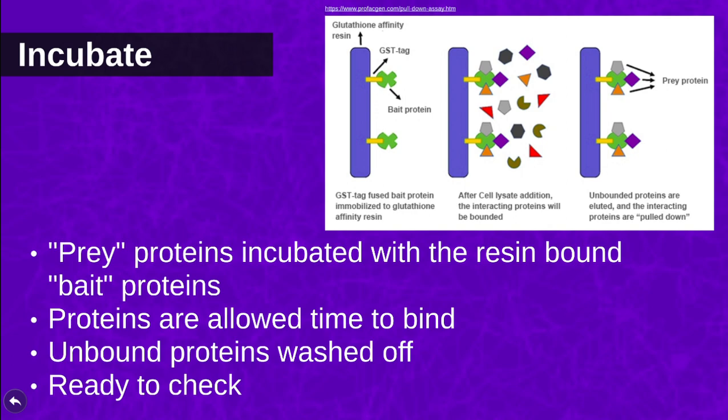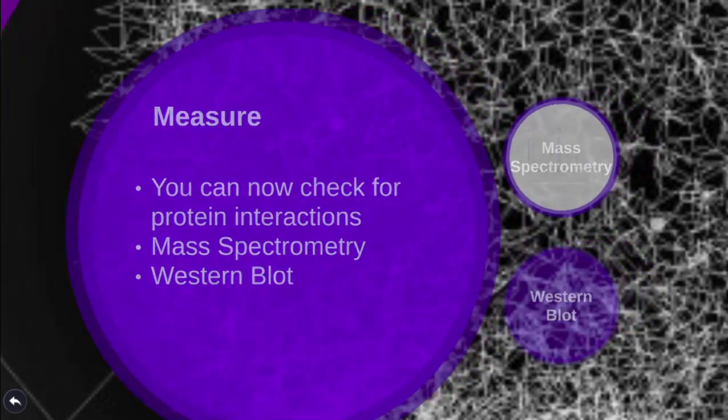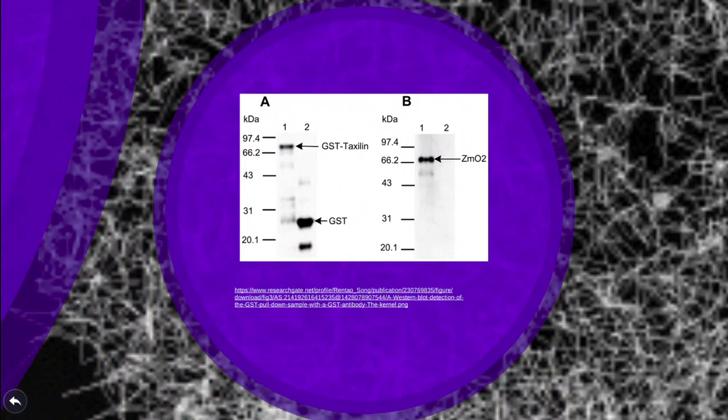If you have any bound proteins, what's left on the beads are prey proteins bound to your bait protein. After an elution buffer is used to disrupt the binding of the proteins to each other and to the resin beads, the identity of the prey protein can be determined by looking at the mass-to-charge ratios using mass spectrometry, or by using a western blot.